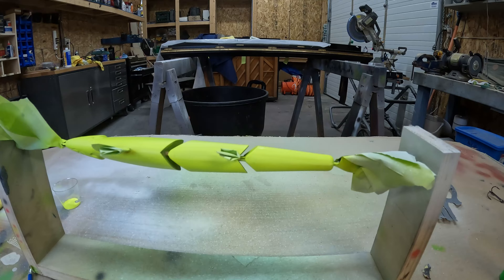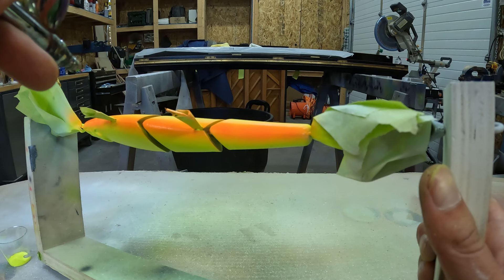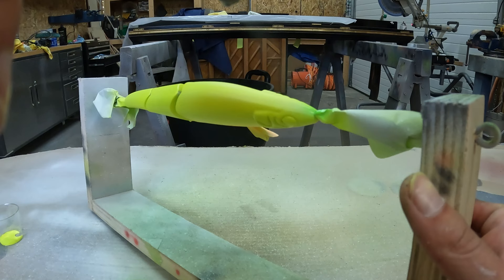Next up is the fluorescent orange — we're just going to hit the belly here, getting just a little bit of overspray. Now we'll do the fluorescent green on the top. We're basically just doing the top and getting just a little bit of overspray onto the side.